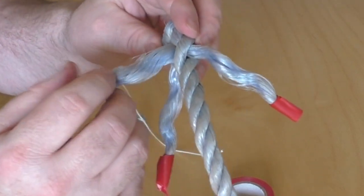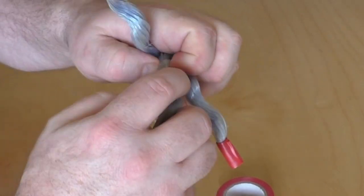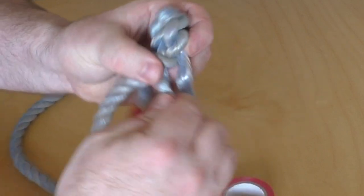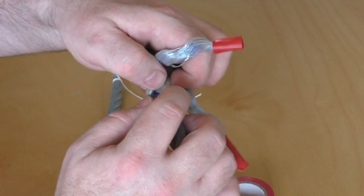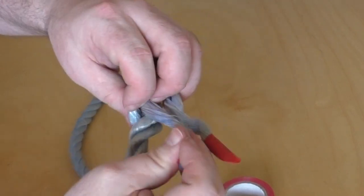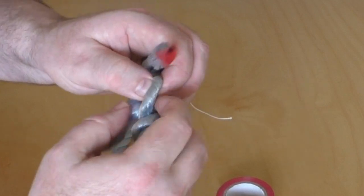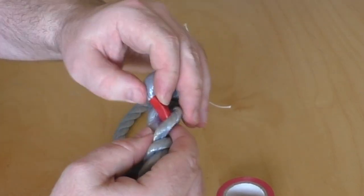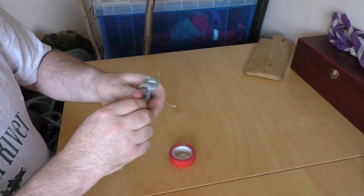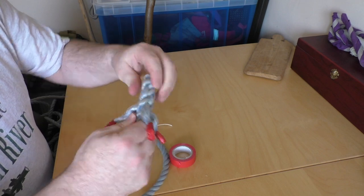So again this strand here, working in that direction, it goes over this first one and then under the second one. I'm just going to open this up so I can get this through. The second one goes over that strand and under the next one. And then the third one again — it goes over the strand that's next to it, and you just have to find the strand that's just hiding slightly out of the way, and push it through. I've talked before about remembering people by the techniques that they teach you, and this one's quite personal to me.